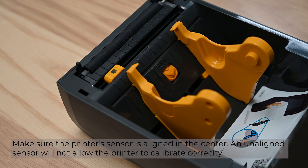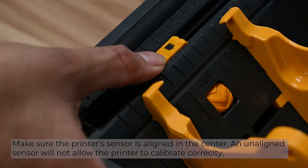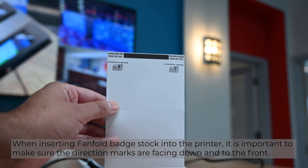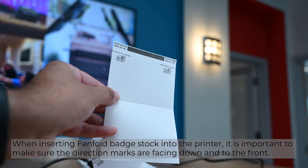Make sure the printer's sensor is aligned in the center. An unaligned sensor will not allow the printer to calibrate correctly. When inserting fan fold badge stock into the printer, it is important to make sure the direction marks are facing down and to the front.